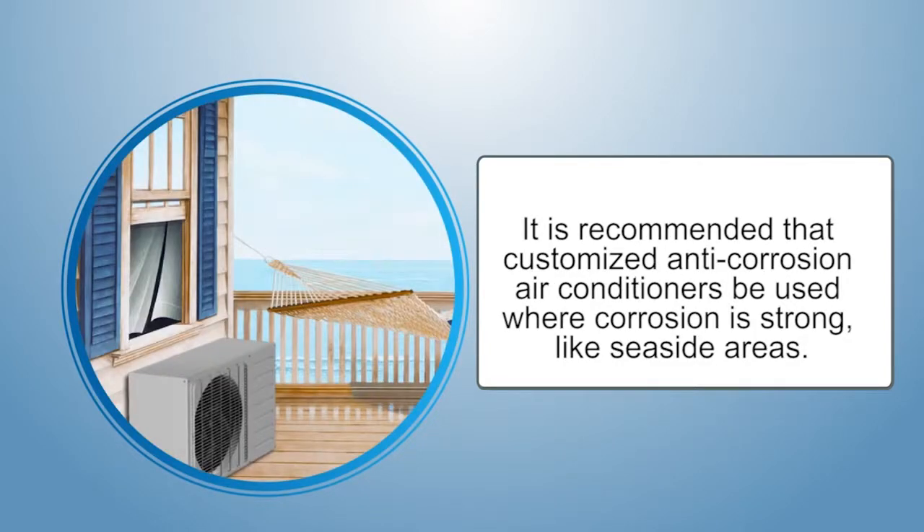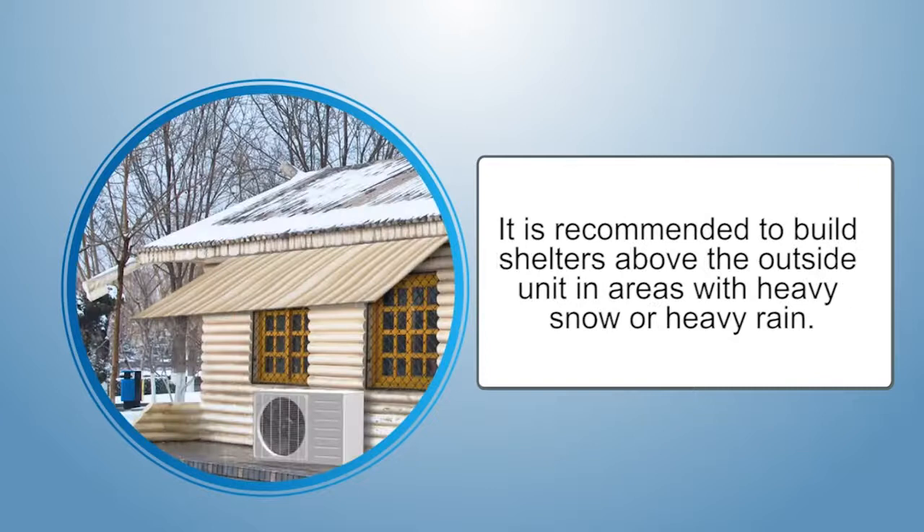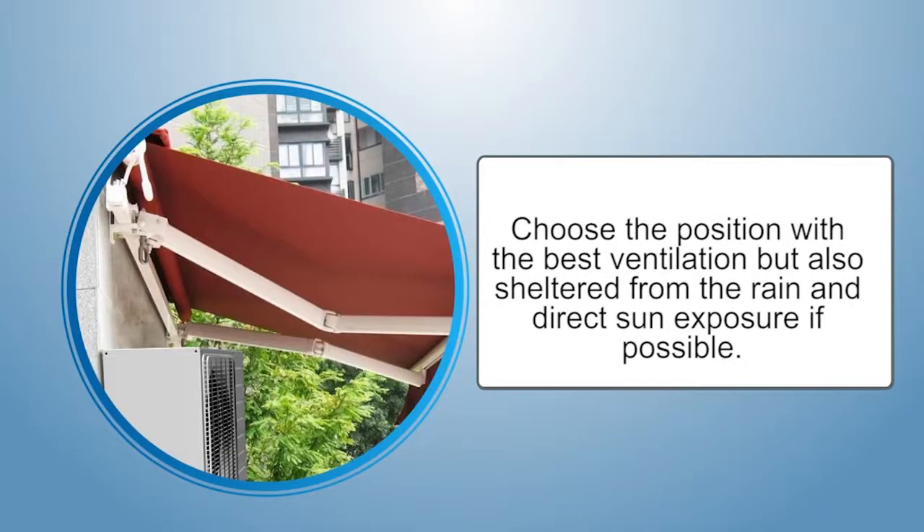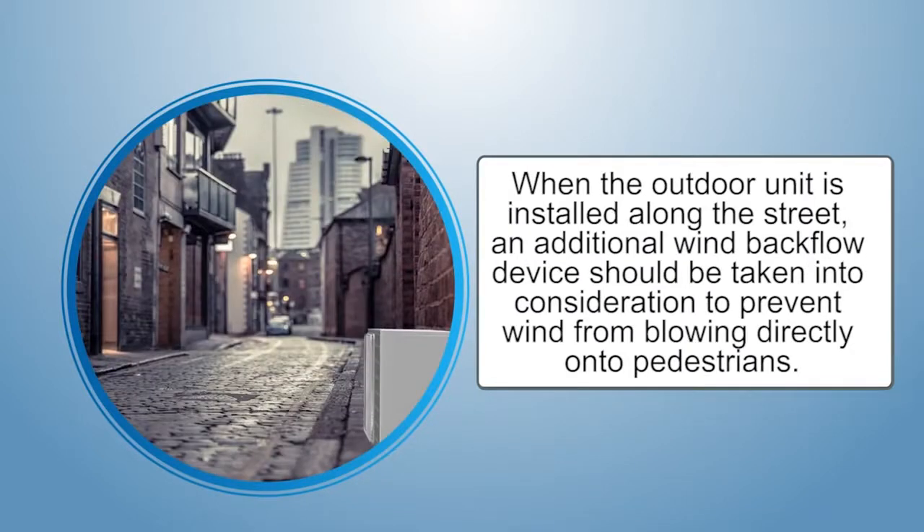It is recommended that customized anti-corrosion air conditioners be used where corrosion is strong, like seaside areas. It is recommended to build shelters above the outdoor unit in areas with heavy snow or heavy rain, and to build a barrier in front of the outdoor unit towards the wind direction in strong, windy areas. Choose a position with the best ventilation, but also sheltered from rain and direct sun exposure if possible. When the outdoor unit is installed along the street, an additional wind backflow device should be considered to prevent wind from blowing directly onto pedestrians.